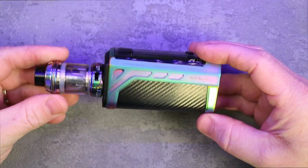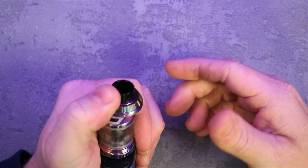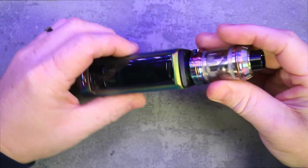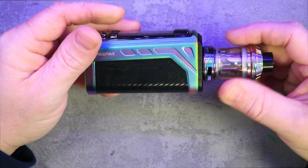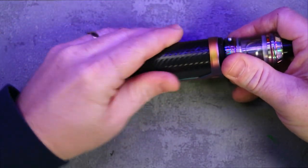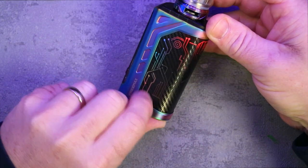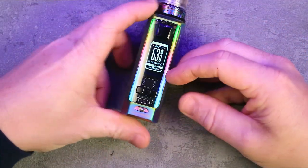There's nice big airflow on both sides of the tank. To open it, where the little red button is, you push it up and then push it over — it opens up really nicely with a nice big hole. Push it back over and job done. It has a removable drip tip if you want to change it, but I really like this one — it's a nice size. The tank is 2ml but they'll obviously do bubble glasses so you can get the standard 5ml depending on where you are.